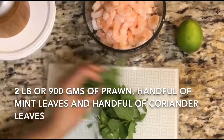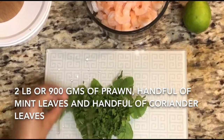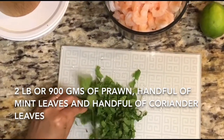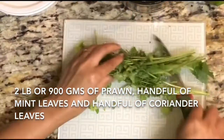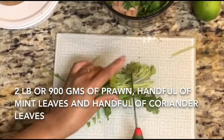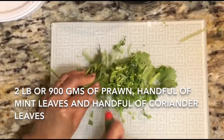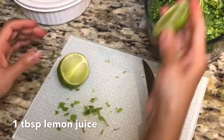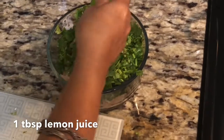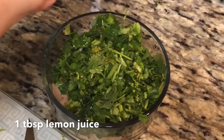Here I have taken 2 cups of cooked prawn. You can take fresh prawn — that will give you more taste. I've added a handful of fresh mint leaves and a handful of fresh coriander leaves, just chopped. If you are taking fresh prawn, before marinating just fry the prawn with a little salt and turmeric on high heat for 5 minutes, then marinate it. Here I am adding 1 tablespoon of lemon juice.